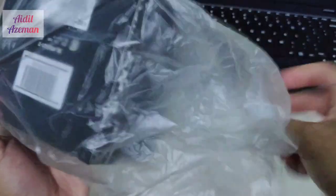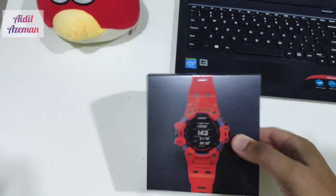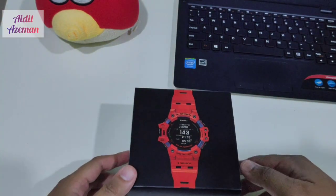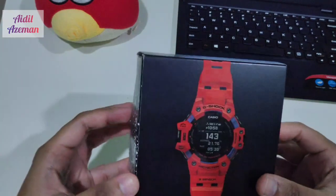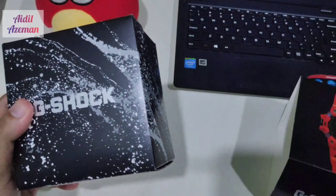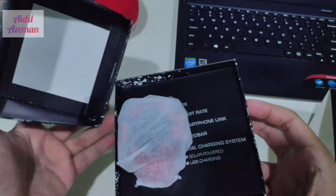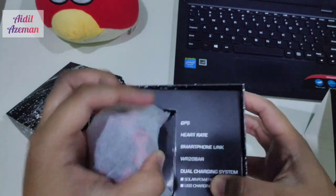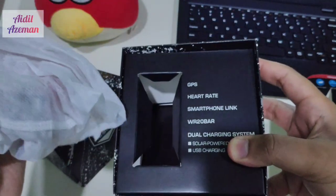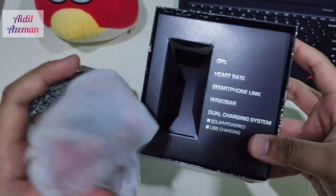Inside this box we have the GBD-H1000 in the red version. The red version is the GBD-H1000-4, as indicated on the official G-Shock website. Inside the box we have the product description. You can see GPS, heart rate, smartphone link, any-bar water resistance, and dual charging system — solar power and USB charging.